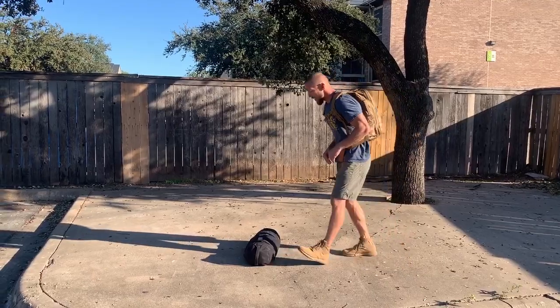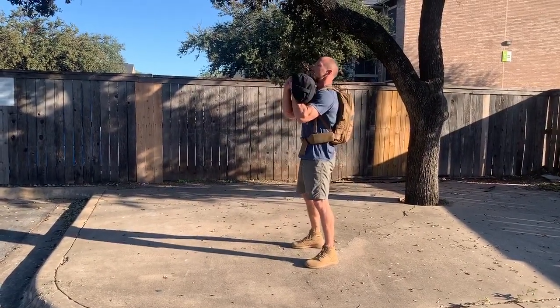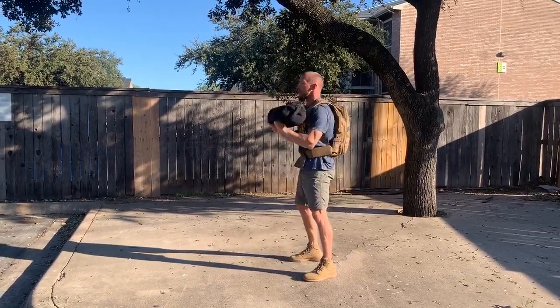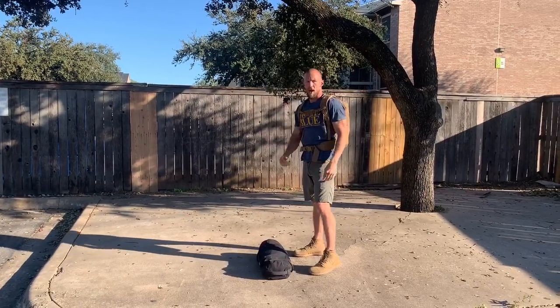Let's look at that middle part. The clean and press — start with it on the ground, bring it up to the shoulders, press it overhead. The sandbag goes all the way to the ground and press up all the way up for all the reps.